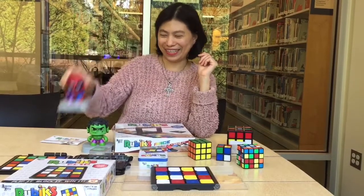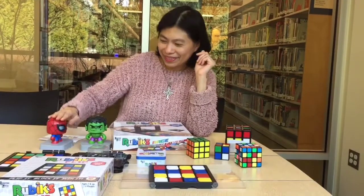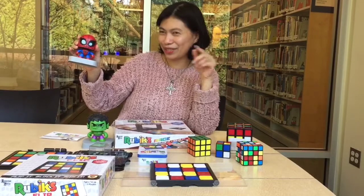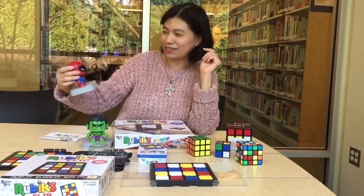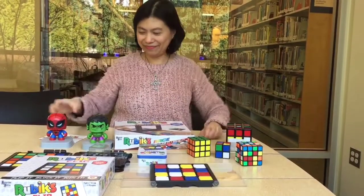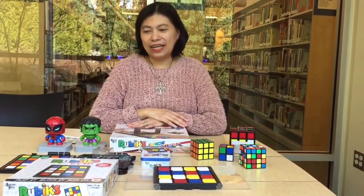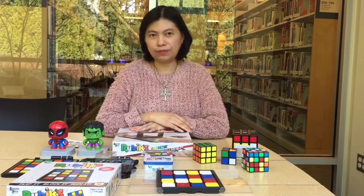It's Spider-Man! This expression is puzzled, this is the regular Spider-Man expression, and this one is not too happy — kind of confused. Spider-Man and Hawk are going to help me demonstrate the games today.